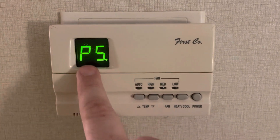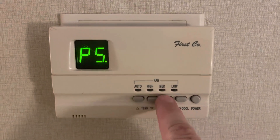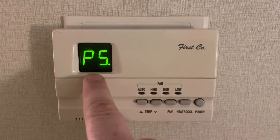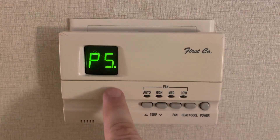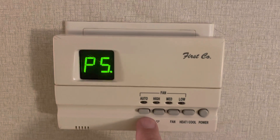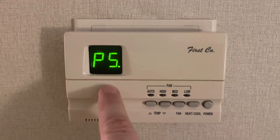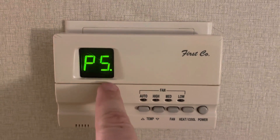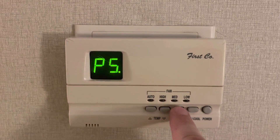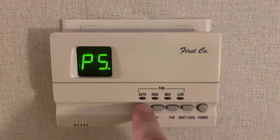Start with P5. You want P5 to be on steady. You can change it using the fan button. If it's flashing, it means the low is set to 70 — even if you change the temperature down to 64, 66, or 68, the thermostat will still stop at 70 no matter what. So you want that to be steady.